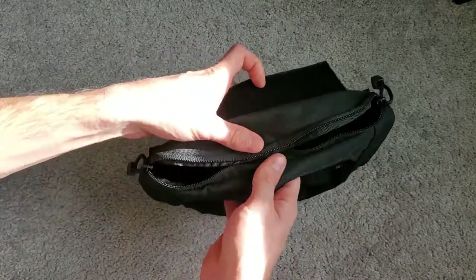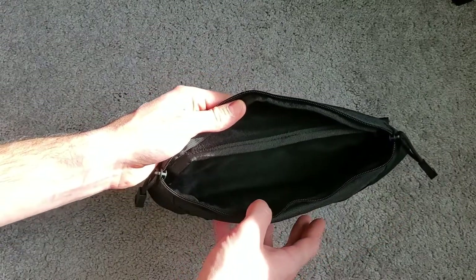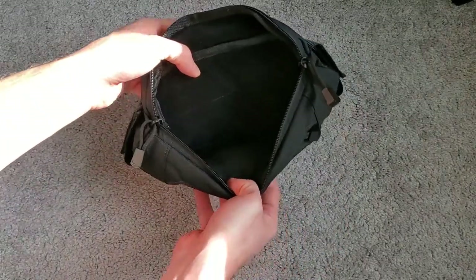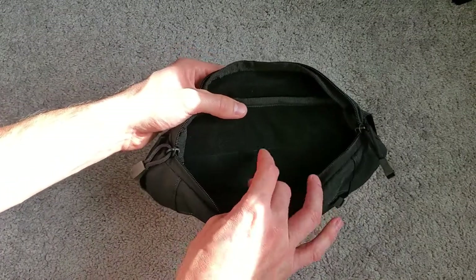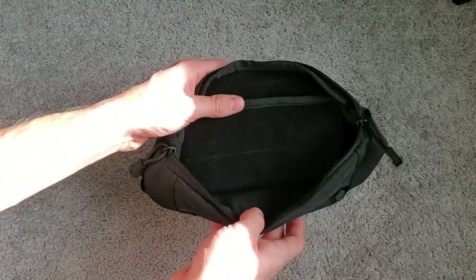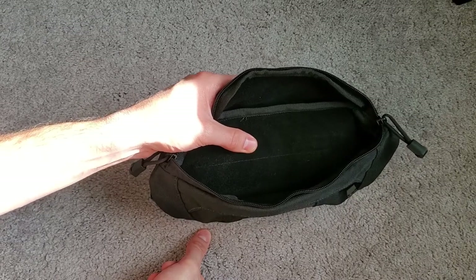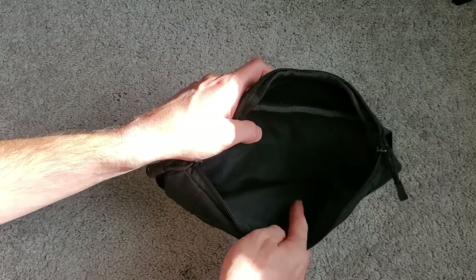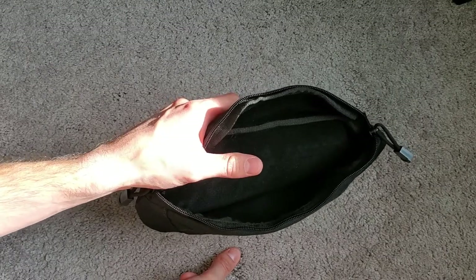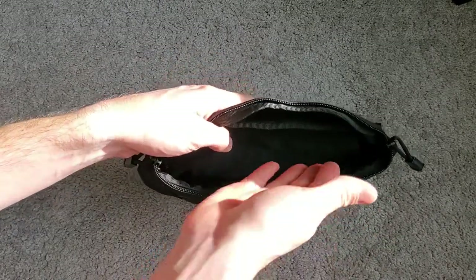Let's talk about the main compartment. The zipper is not very good, especially at the ends — it's really hard to get unzipped and zipped. Once you look inside, there's not much room; it's about an inch deep. The interior is actually a felt material rather than loop Velcro, which doesn't help when you're trying to attach Velcro accessories like holsters or medical organizers. The other side is just nylon. So this is simply a place to put stuff, with not a lot of space to do that.